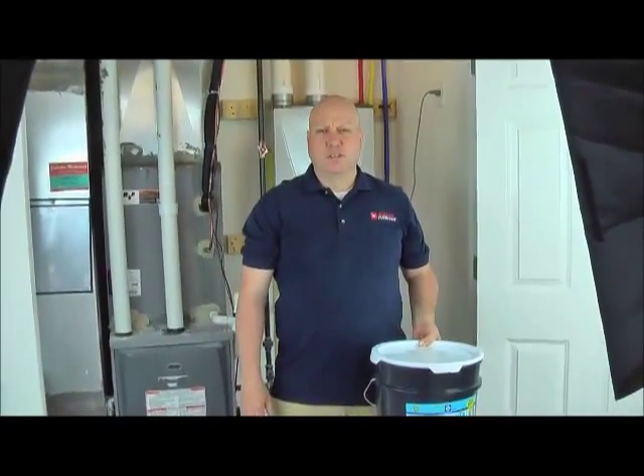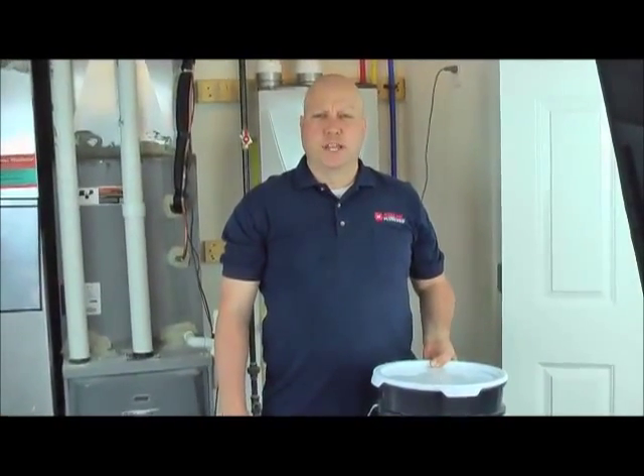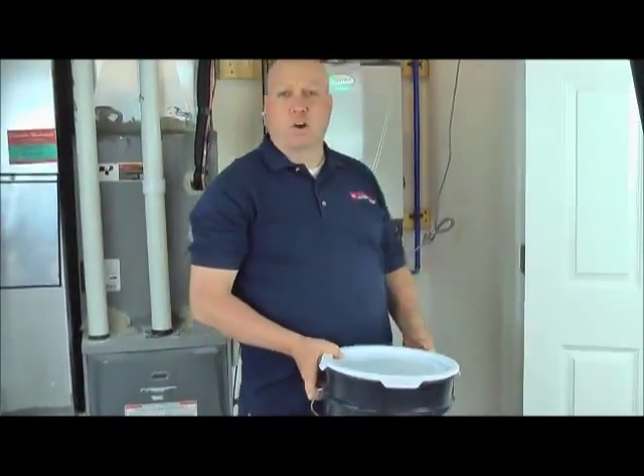Hi, my name is Bill Blau. I'm from J.C. Whitlam. What we're doing today is showing you how to clean a tankless water heater.